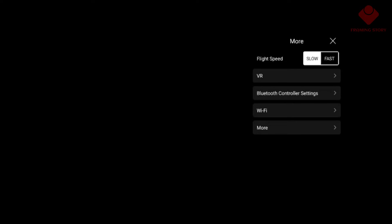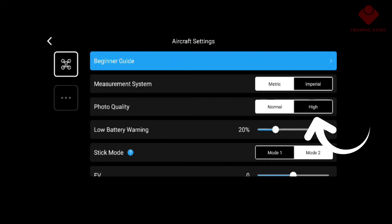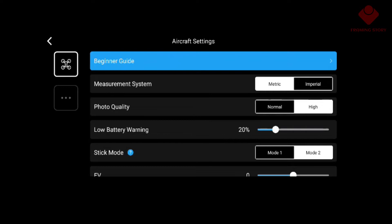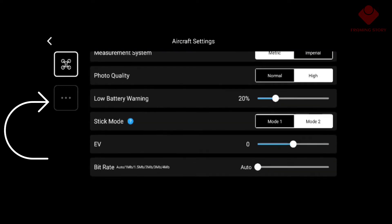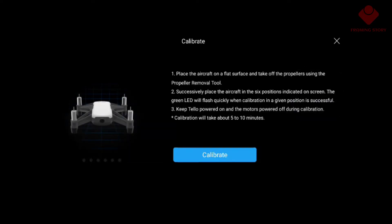We can also access Bluetooth and Wi-Fi settings. Now we'll go to 'More.' Here we'll change the photo quality — we'll put it on high to get a better result. We can also click on other settings. Now we'll go to the three-dot menu where we'll find IMU status and calibrate it.